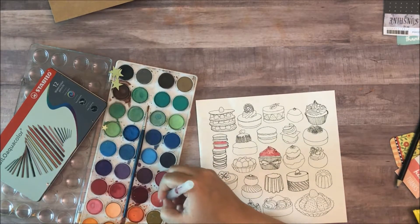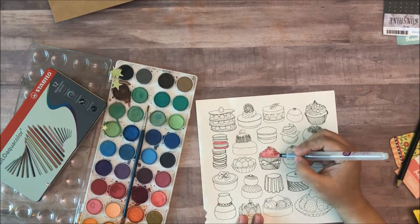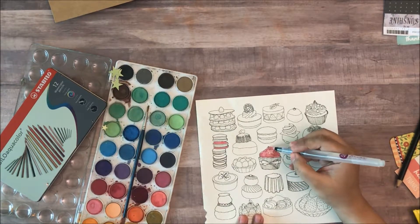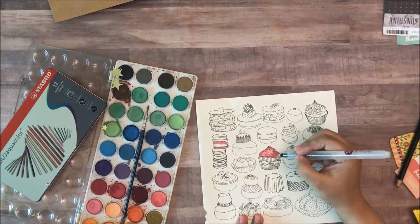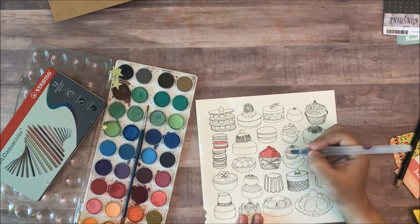And the watercolor look is just so in these days. So if you want to try it out and see if it's something that you would like to pursue before you invest in something more expensive, then I'd say definitely go for it.